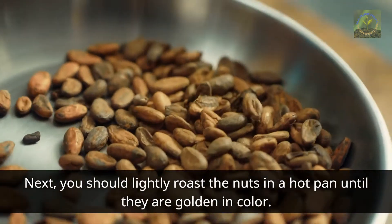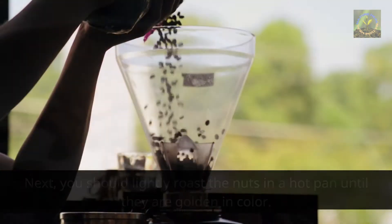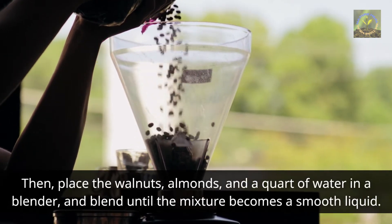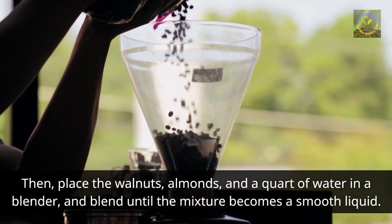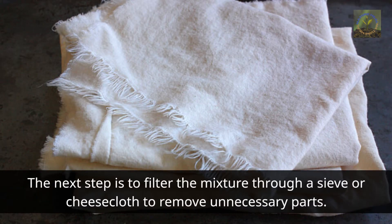Next, you should lightly roast the nuts in a hot pan until they are golden in color. Then place the walnuts, almonds, and a quarter of the water in a blender and blend until the mixture becomes a smooth liquid. The next step is to filter the mixture through a sieve or cheesecloth to remove unnecessary parts.